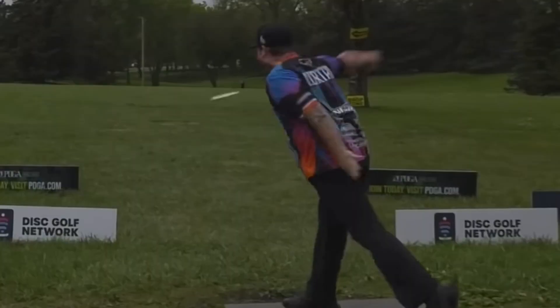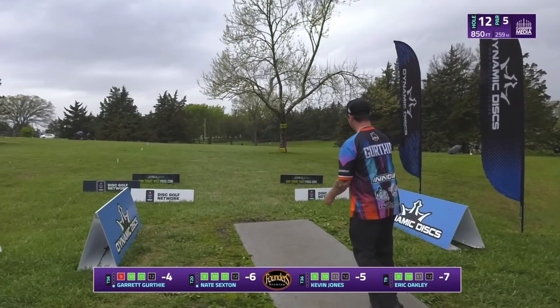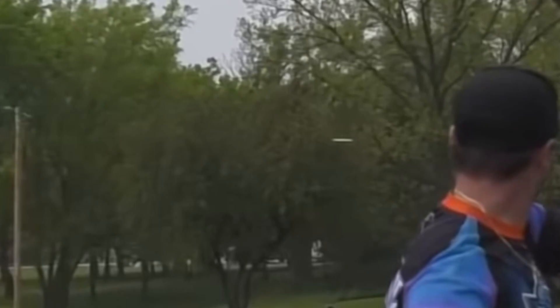Garrett releases this shot on a pretty steep hyzer and still gets the disc to flip up and eventually turn towards the right to give him some added distance. The reason you can get more distance with a well-executed hyzer flip is because the disc generally stays in the air longer than a disc released closer to flat. While Garrett's disc is turning over from the hyzer, it is pushing down the fairway. As you can see here, his disc doesn't turn up to flat until it's past the mando tree, which is 80 to 100 feet into the shot. More time in the air in the right direction is going to equal more distance for Garrett.